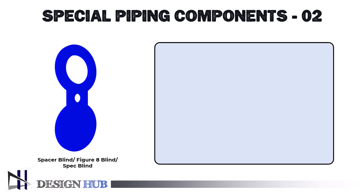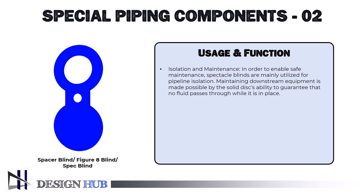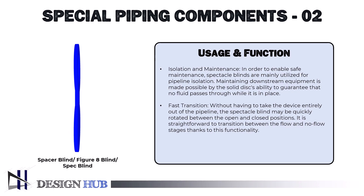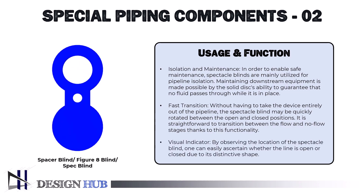Now let's see some of its usage and functions. For isolation and maintenance, spectacle blinds are mainly utilized for pipeline isolation. The solid disc guarantees that no fluid passes through while it is in place, enabling safe maintenance of downstream equipment. For fast transition, the spectacle blind may be quickly rotated between open and closed positions without removing the device from the pipeline. As a visual indicator, one can easily ascertain whether the line is open or closed by observing the location of the spectacle blind due to its distinctive shape.